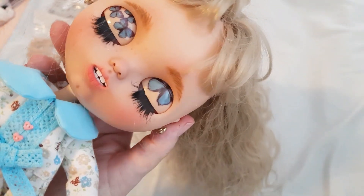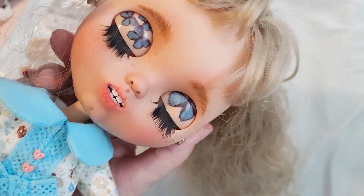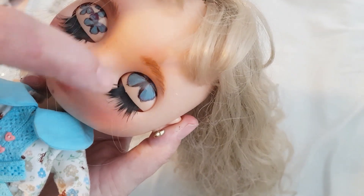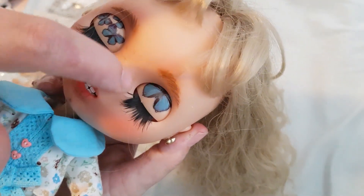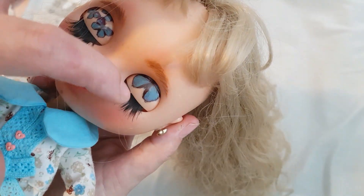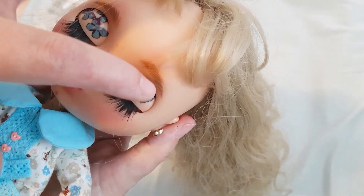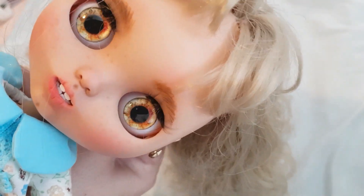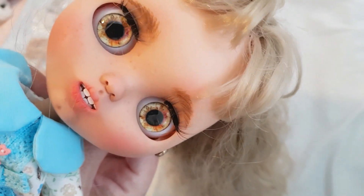Let me just shut her eyes so you guys can have a look at the butterflies. They're kind of like a blue with a darker blue around the edges of their wings. She's very cute — I love those gold eyes.